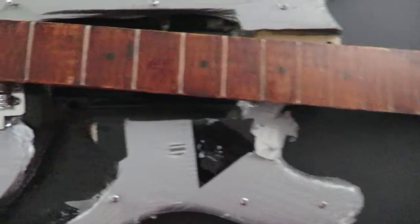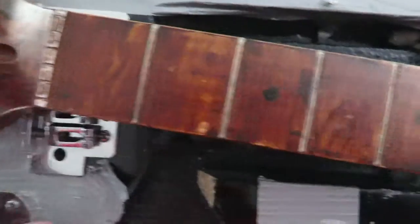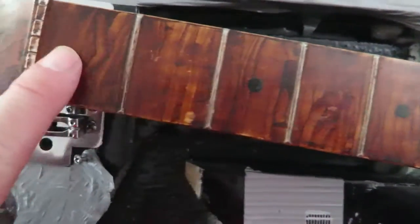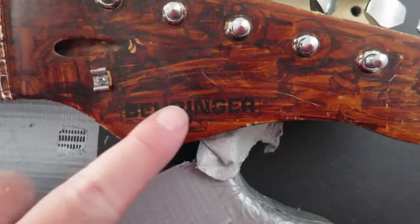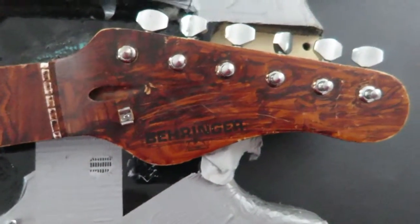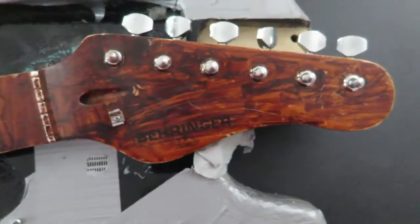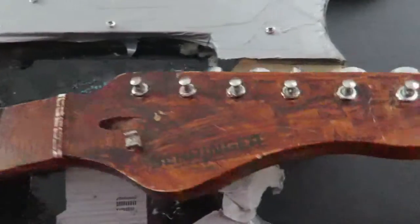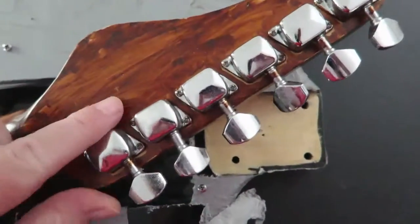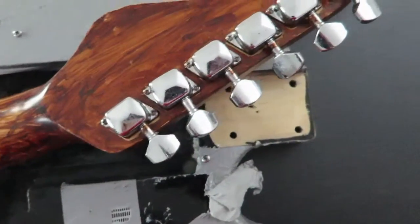Here's the neck of this thing. You can see somebody has varnished this neck — I think in an attempt to make it look cooler. I don't think it was a successful attempt. You can see the label right here: this is apparently a Behringer guitar. It's not an actual Fender Strat or any other type of Fender for that matter. So I'm going to replace this neck with a better one. If you look on the back, these aren't really great tuners either, so I'll have new tuners there.